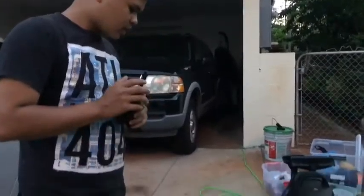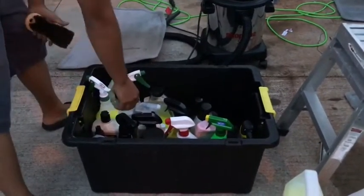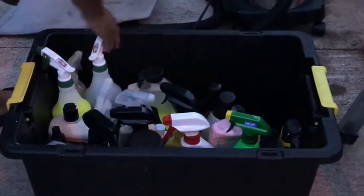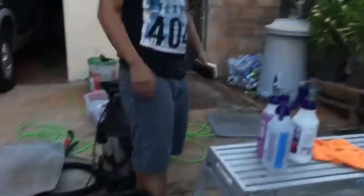Moving on, we got all our chemicals over here — some air fresheners, polishes, soaps, waxes, and other chemicals that you might need out in the field.